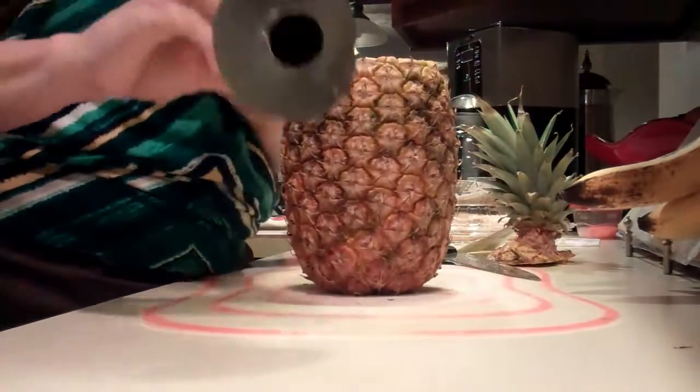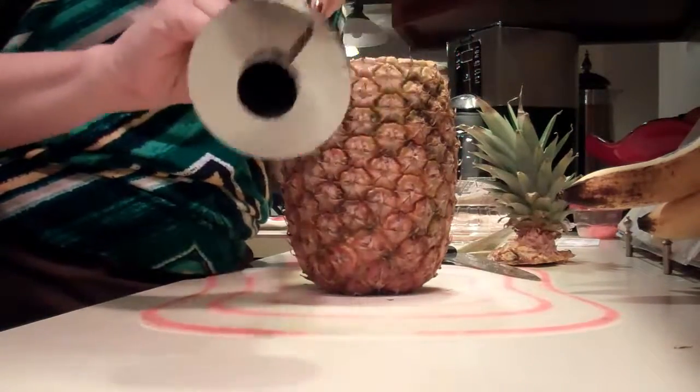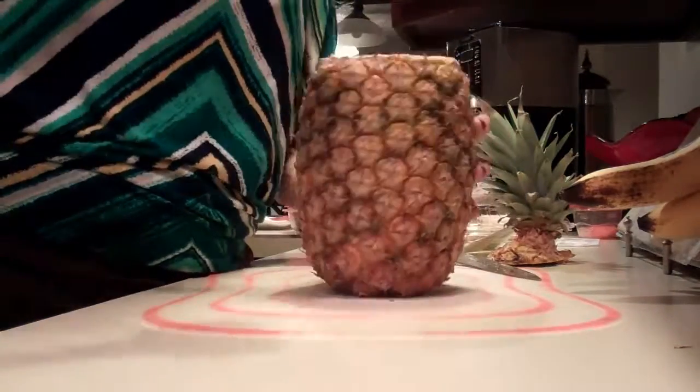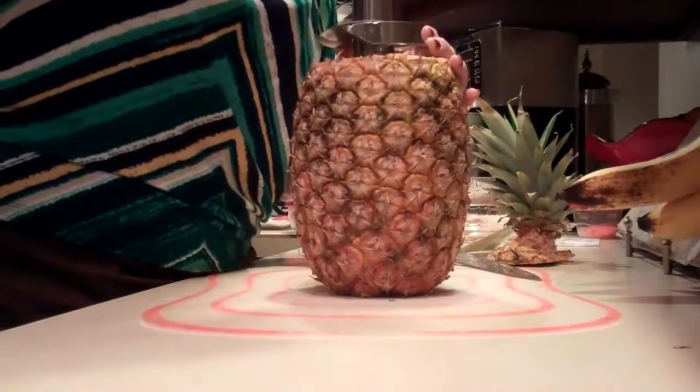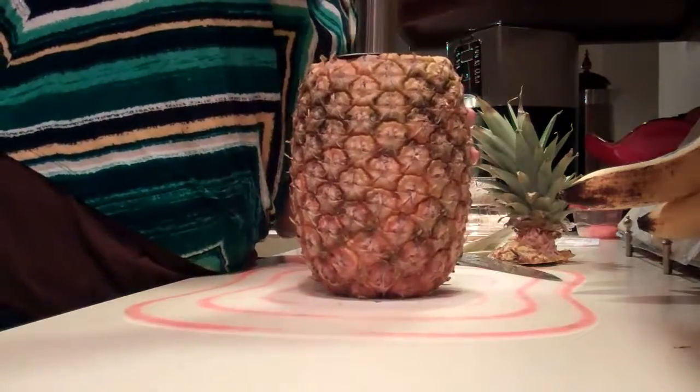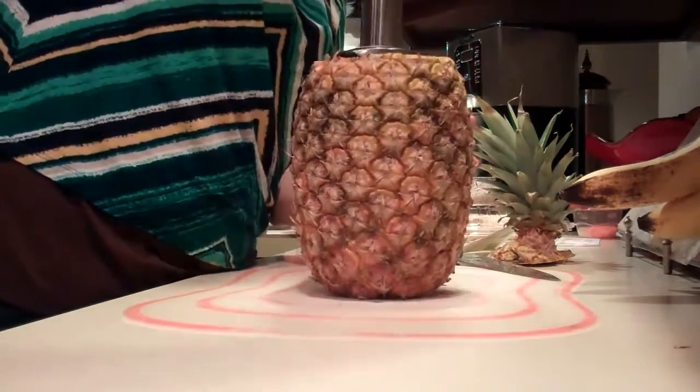Basically it's going to make a spiral rotation down into the pineapple. And I'm just going to start turning, turning, turning.